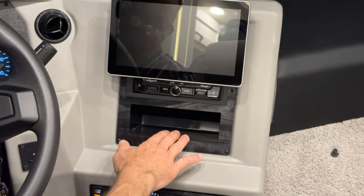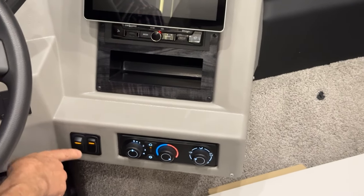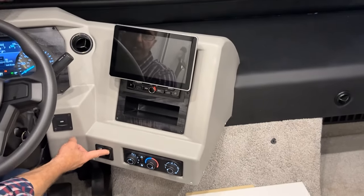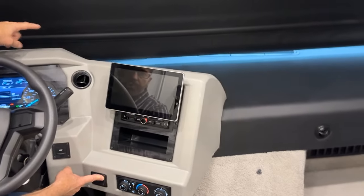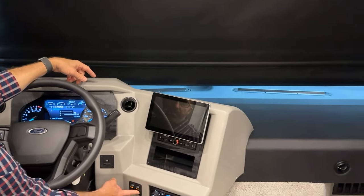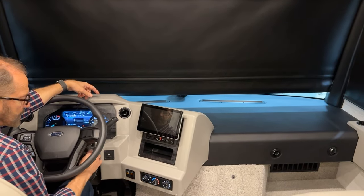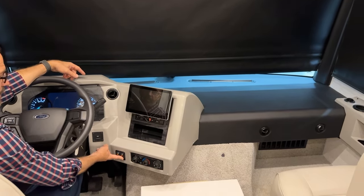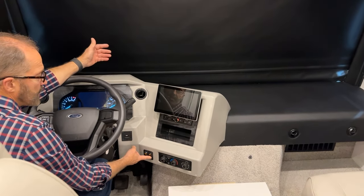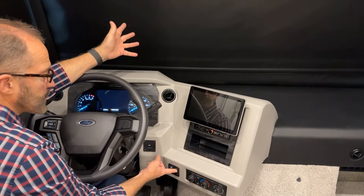Below that is a small storage area and the camera switcher we showed earlier. The windshield shade control is here — up and down. If you press down with the ignition on, the shade only goes up — that's a safety feature so you can always see out the windshield while the engine is running. Turn the ignition off and the shade will go down.